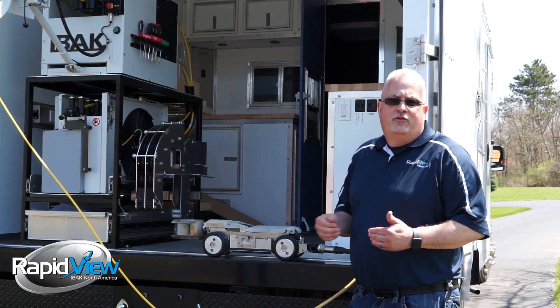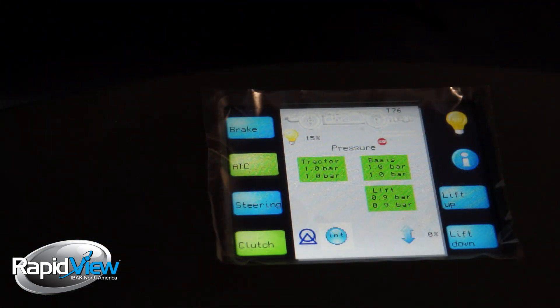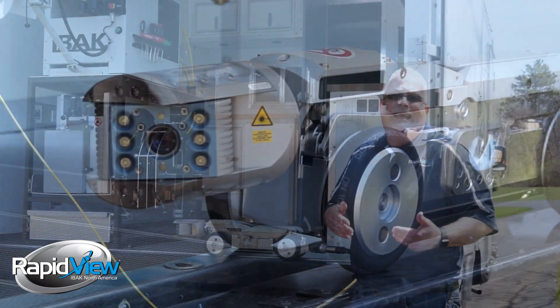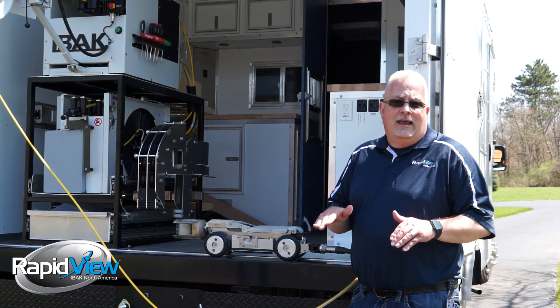When you lose air pressure and it gets down below three-tenths of a bar, the controller beeps at you inside, it flashes on a screen — basically, hey, we're on low air pressure — and then it shuts the lights out so you can't see, warning you: get this out of the water, get it fixed, get it serviced, before you cause any damage to your equipment.